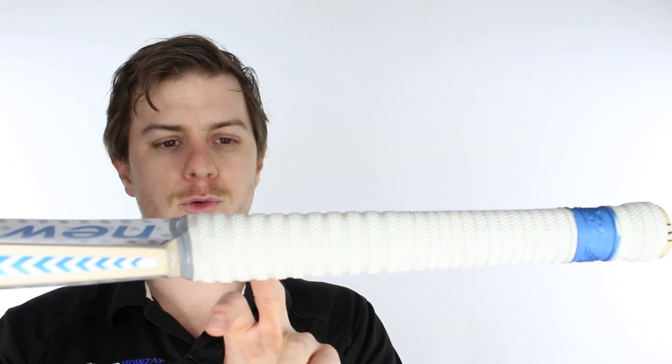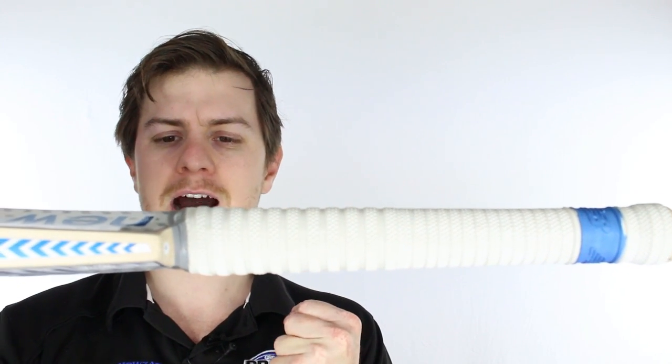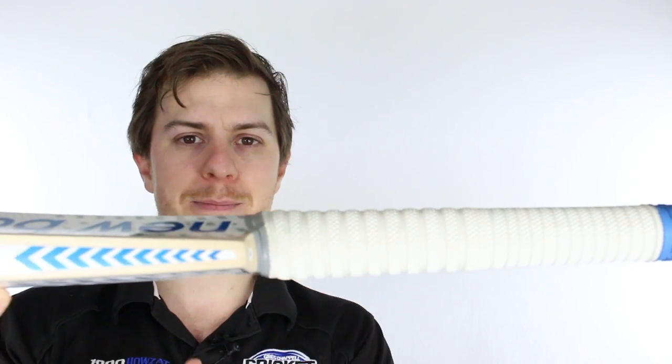It's a semi-oval handle wrapped in a diamond and player-style grip. That just means your bottom hand can't be as dominant, simply from the way the handle's set up, and that brings out better shot making.